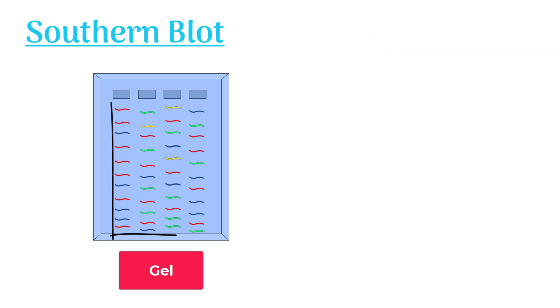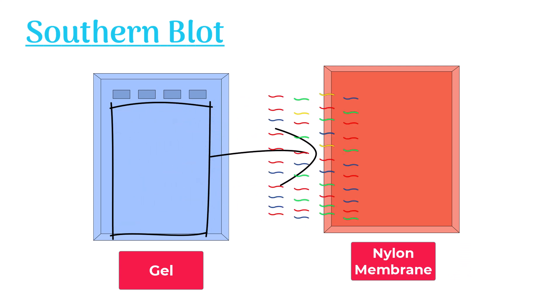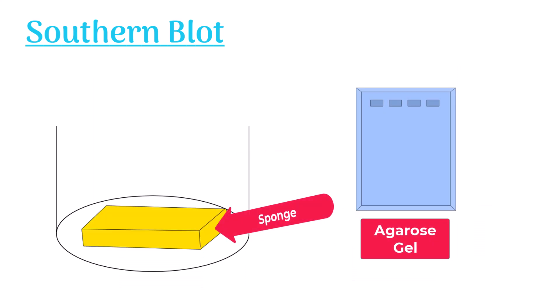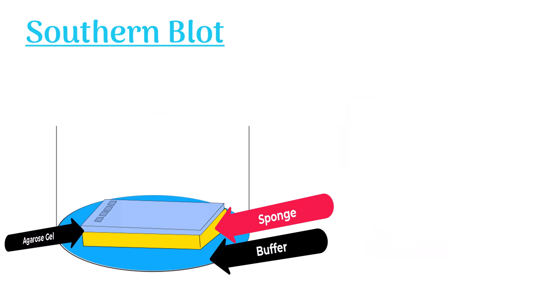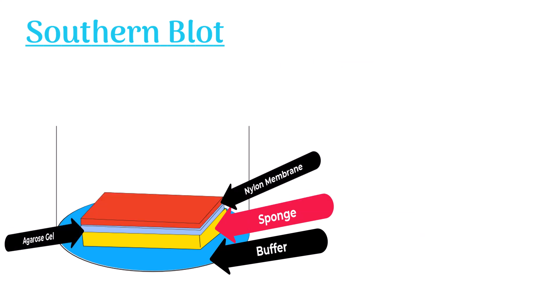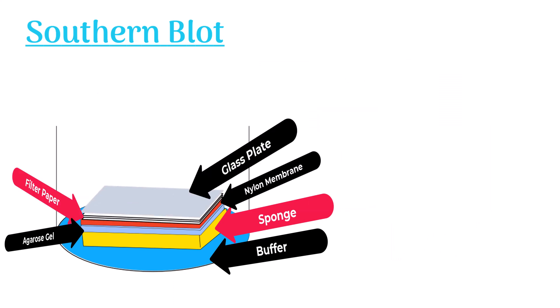Next, the separated DNA fragments are transferred to a nylon membrane. This transfer involves a special arrangement: the agarose gel is placed on a sponge which is dipped in a buffer. Then the nylon membrane is placed on the gel, followed by filter paper and a glass plate with a weight. This ensures the tight contact of the nylon membrane with the gel.